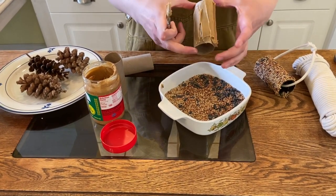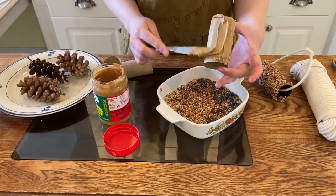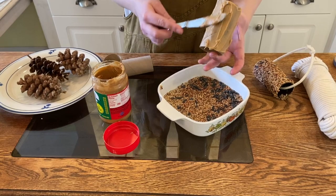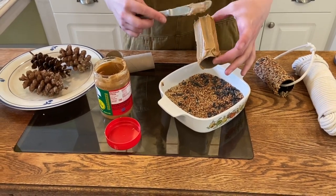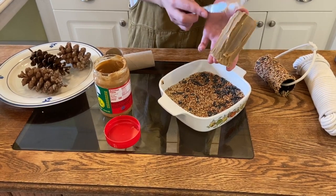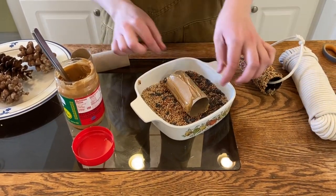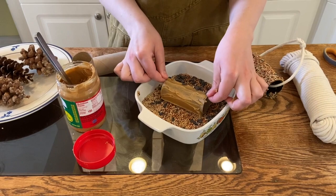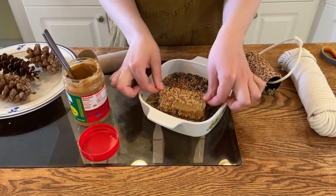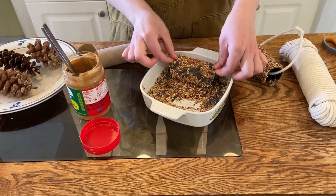It might get a little messy, but you can always wash your hands after. You want to give it a nice coat, but not too thick — you want to make a thin coat, because we just want it to be sticky enough for the seeds to stick. Then it's really easy — just roll it in your seeds. This can be really fun for kids, adults, teenagers — anyone can do this. It's easy and fun.